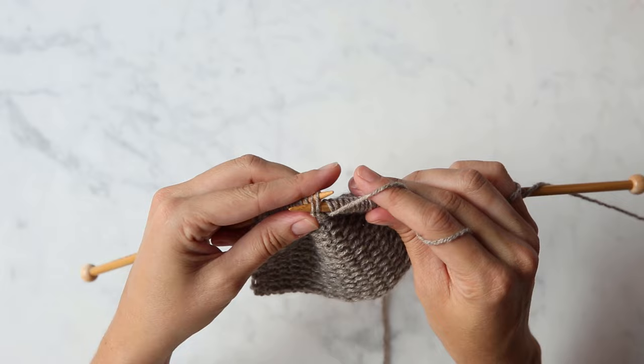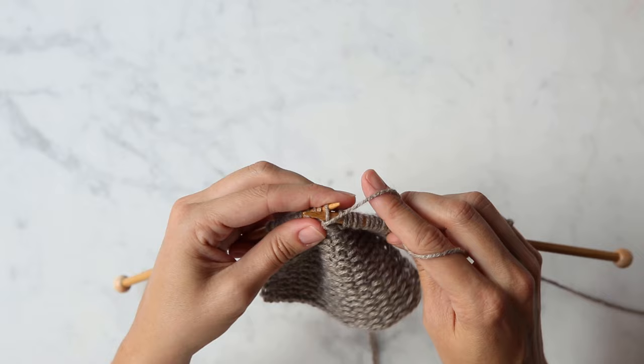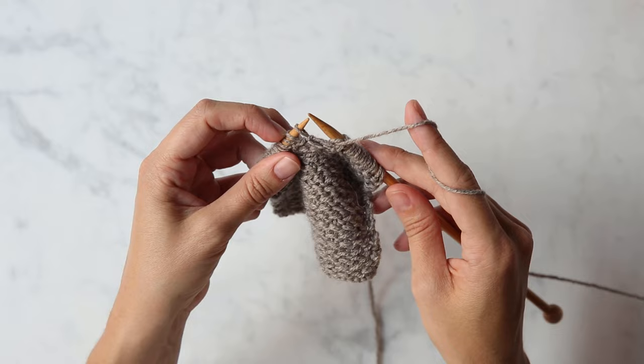You want to purl two together, leaving these two stitches on your left needle. Then take the tip of your right needle and insert it back into that first stitch to purl it. Once you've purled that first stitch, you can then let both of those stitches fall off the left needle.